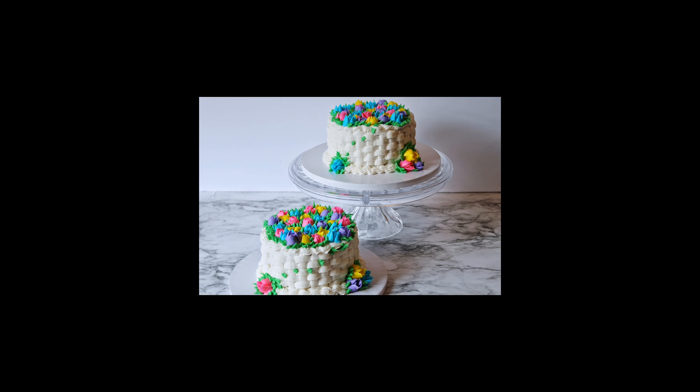Hi, this is Becky from Icing on Top Becky's Cakes. Today we're going to use Russian piping tips. In our previous video we did the basket weave and made these baskets on our cake. The colors we're going to use — I use all Maricolor — that was sky blue, deep pink, lemon yellow, royal purple, and leaf green. I like Maricolor because it's nice and bright. If you want to see the other video on how we made these basket cakes, just check the last video I did.